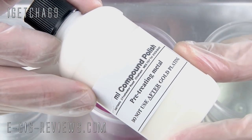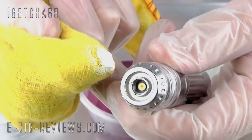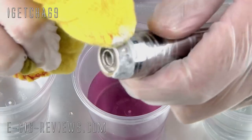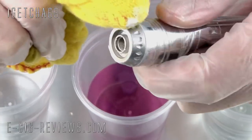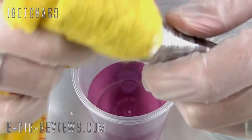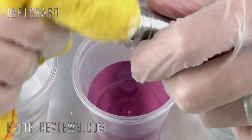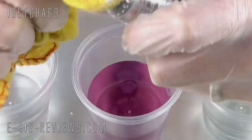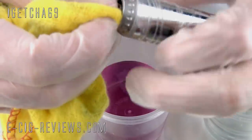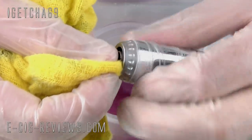For the next stage I need to give the Pro Vari a quick once-over with compound polish. As well as the outside of the atomizer end cap, you want to make sure you get right inside the juice well and the atomizer connection too.